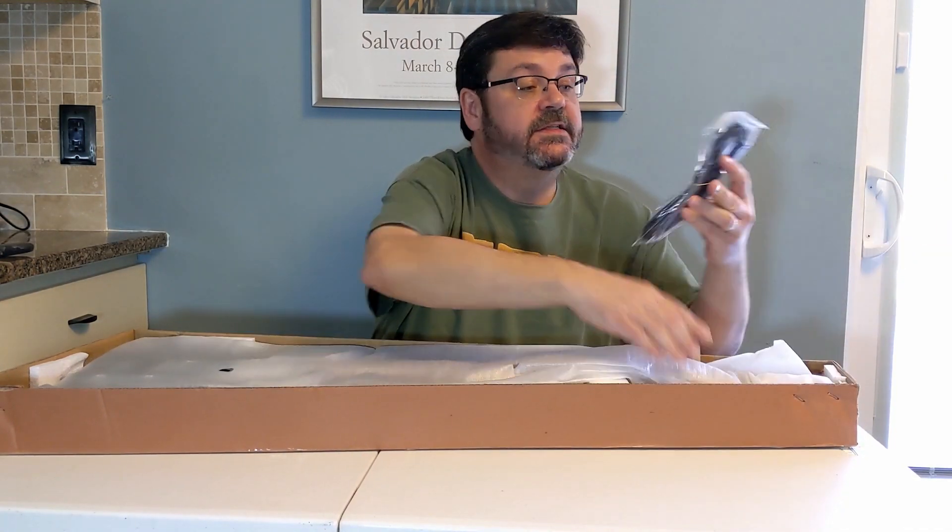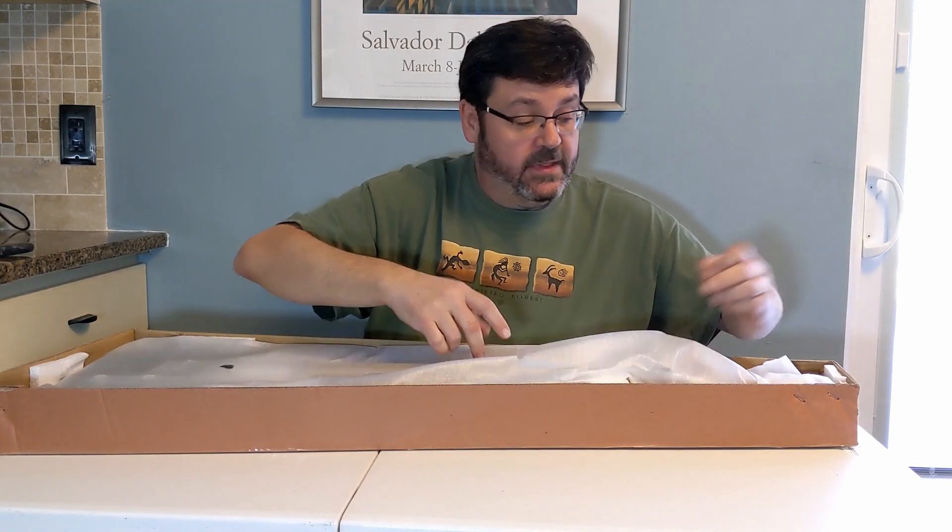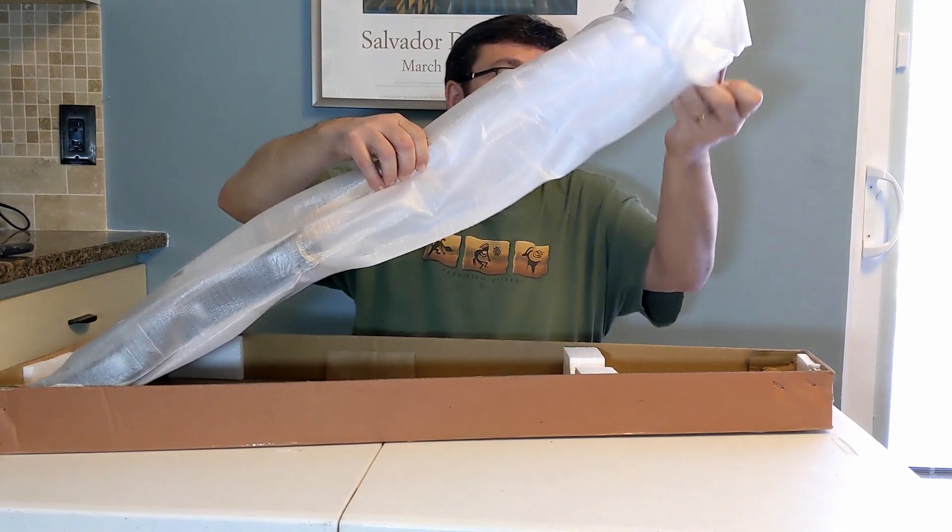We have our standard throwaway cord and truss rod wrench. Foam wrapped.